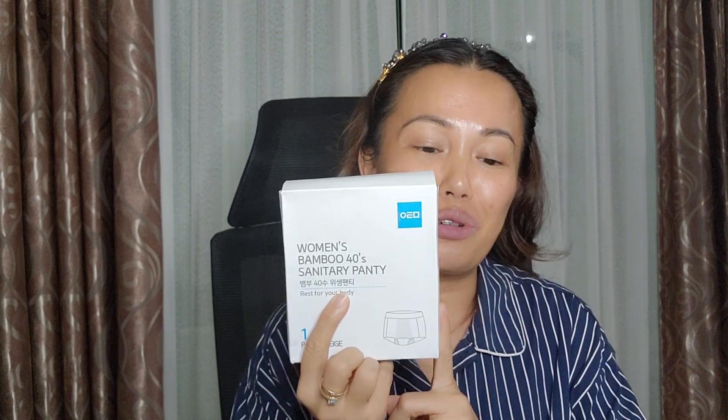It is the Atomy Women's Bamboo 40 Sanitary Panty. Have you ever wondered what it is? I purchased this product out of curiosity. I do purchase Atomy underwear, but I never heard of a sanitary panty. So I purchased two just to try. It comes in two colors — black and beige — and three sizes: 90, 95, and 100.